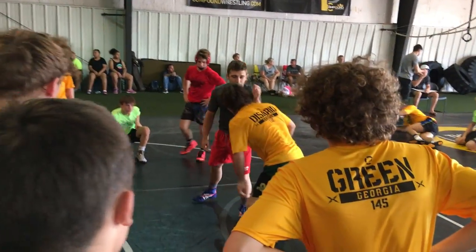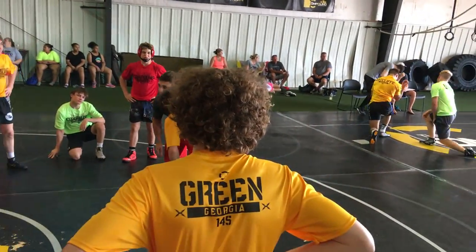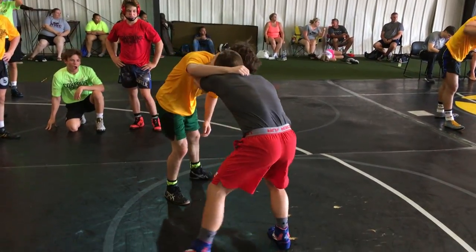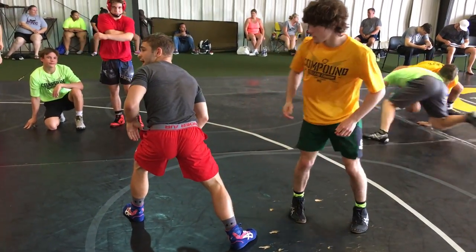My hand stays engaged. I'm using it right here on his neck, and I'm using it on his neck to pull over top of me. When you guys are going, it should not look like this — I'm not pulling my hand out.